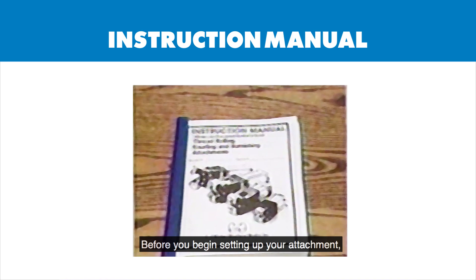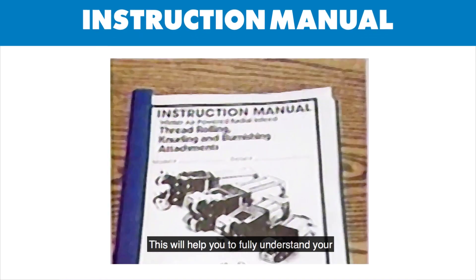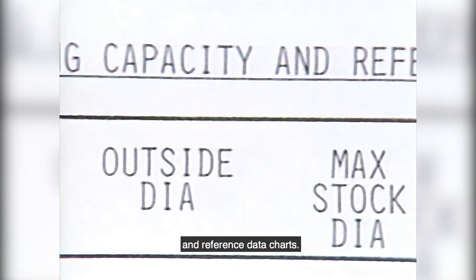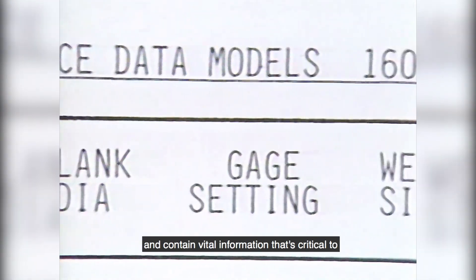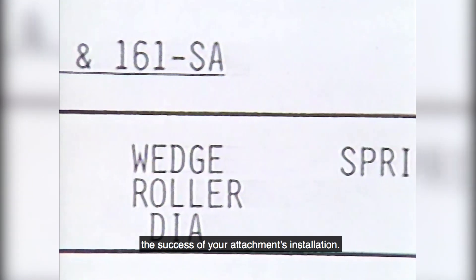Before you begin setting up your attachment, read your instruction manual thoroughly. This will help you to fully understand your attachment's application and prevent costly errors or accidents. While reading, pay close attention to Section 5, particularly the thread rolling capacity and reference data charts. These charts are individually designed for each attachment and contain vital information that's critical to the success of your attachment's installation.